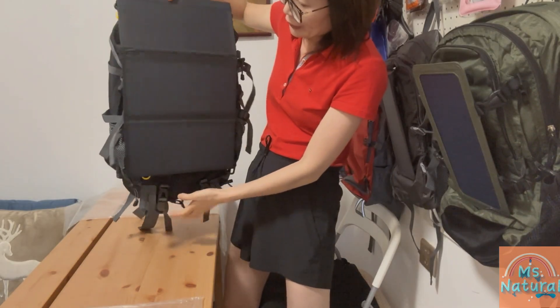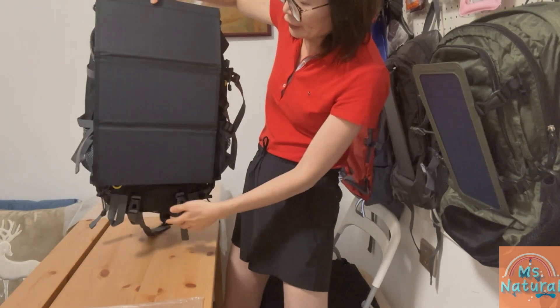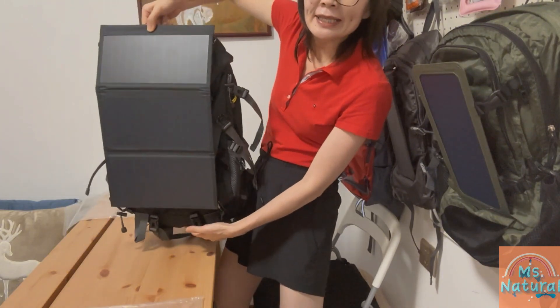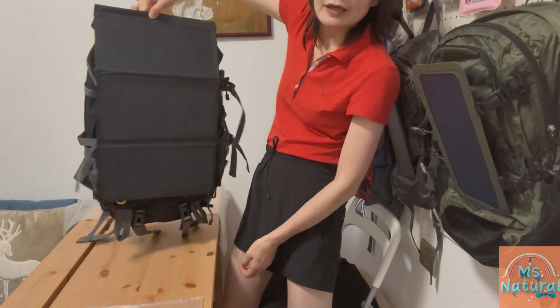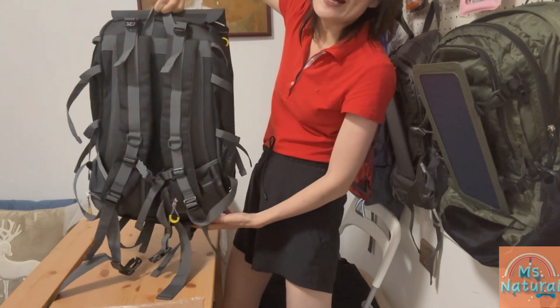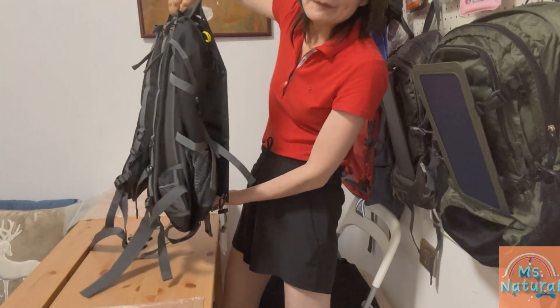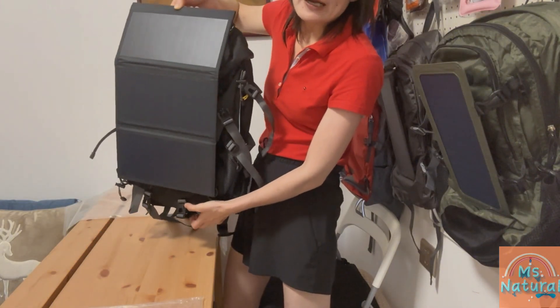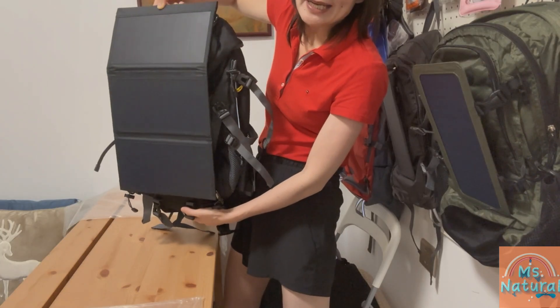It's very easy once the straps are in and everything is straight — just like this. It looks great and it's very environmentally friendly because it charges your devices using electricity collected from sunlight.